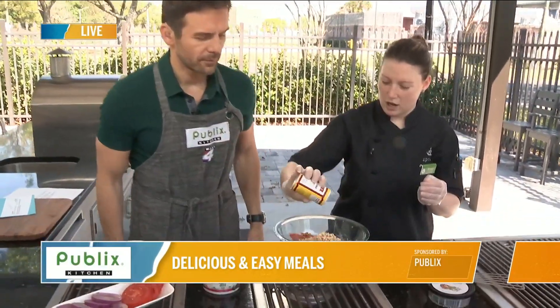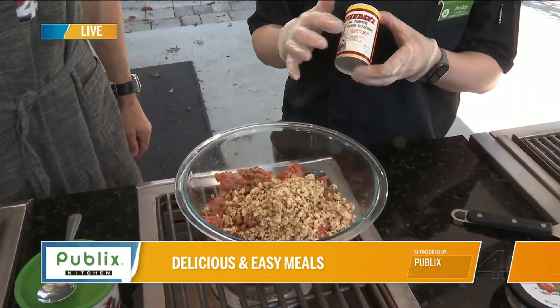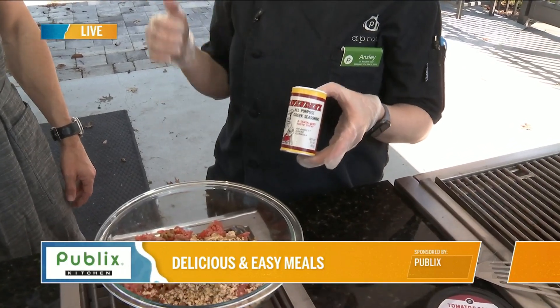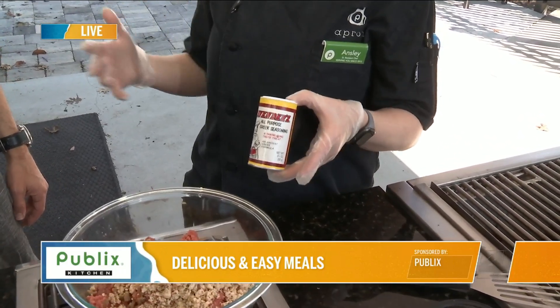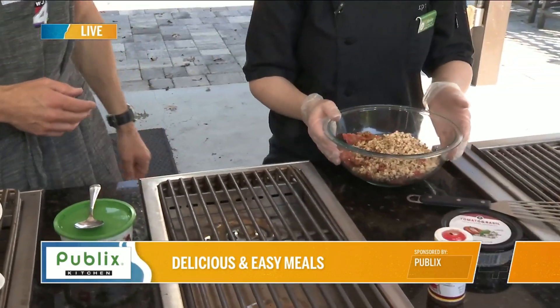Our go-to in the cooking school right now is actually this Greek seasoning. It doesn't have to be used for Greek food — it's got salt and pepper, onion, garlic, parsley, and all the good things — so it's kind of like an all-in-one blend. If it's good flavor, it's good flavor. It doesn't matter.